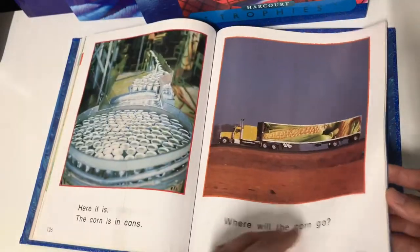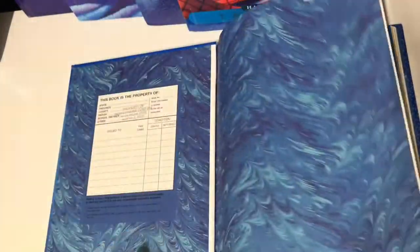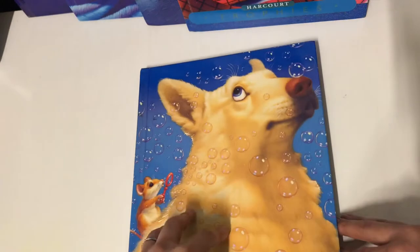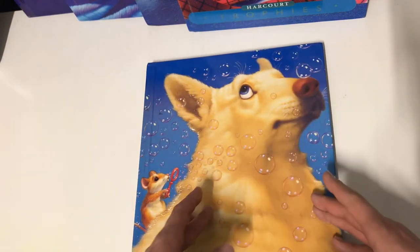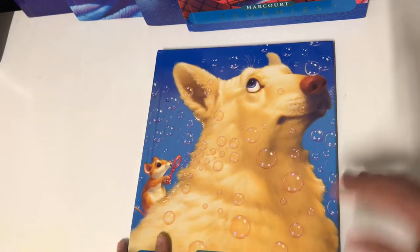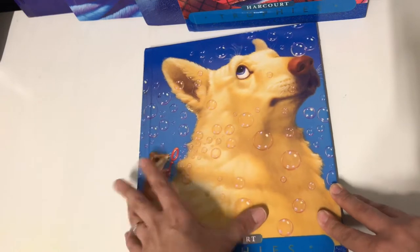So again, this is book one. Each book, at least as far as I know, handles about six weeks worth of lessons. You want to stay on one story for the whole entire week. I just consider each story a lesson, so it's pretty much six lessons per textbook.